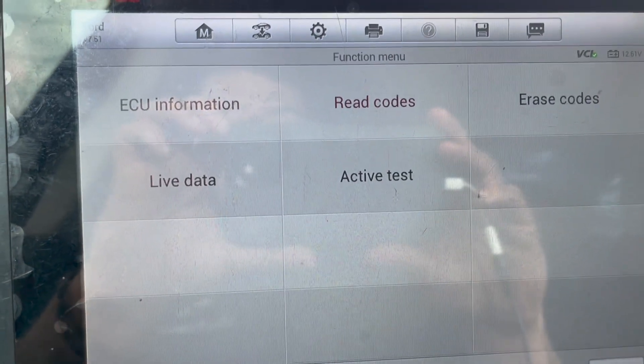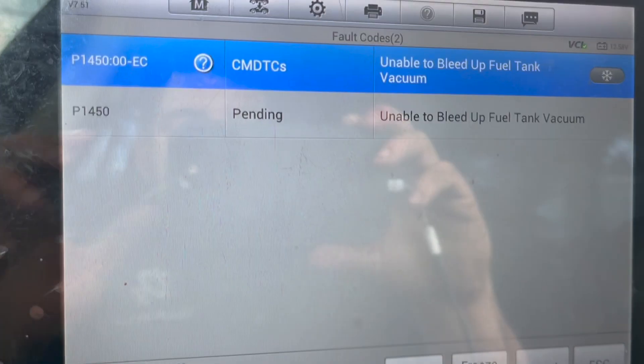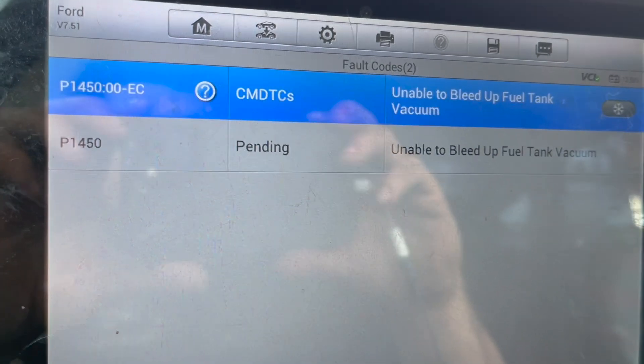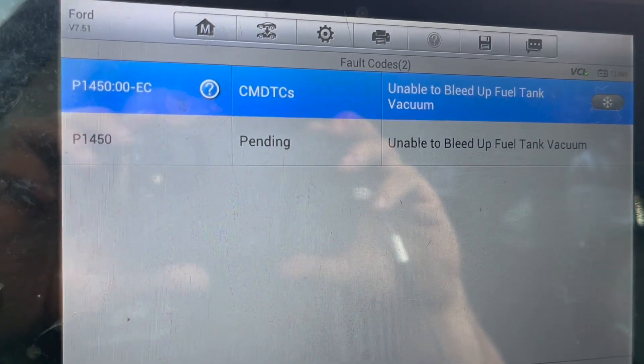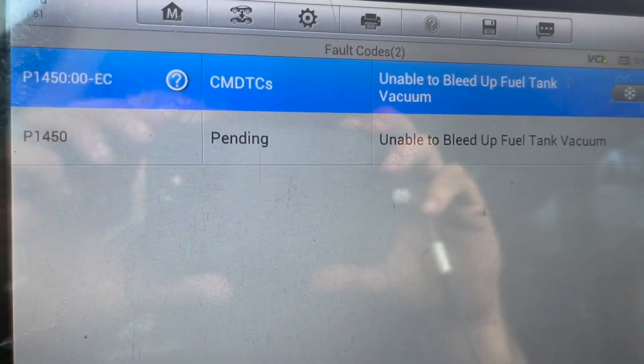So we're inside the vehicle right now and I just want to look at a code. We always want to start off with codes, see if we have any. Here are the codes — we have a P1450, unable to bleed up fuel tank vacuum. I've never seen this code before, but this is what we have right here: P1450.